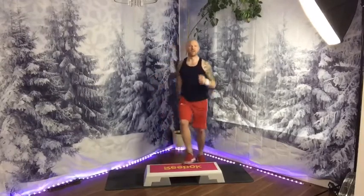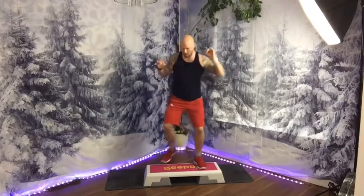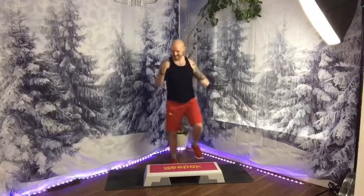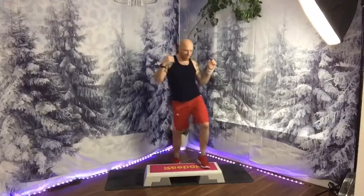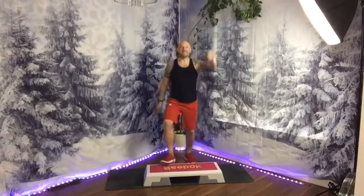First step: march on top. March it down. March on top. Take it down. More up, more down. Four, three, two, one. Basic. Come on.